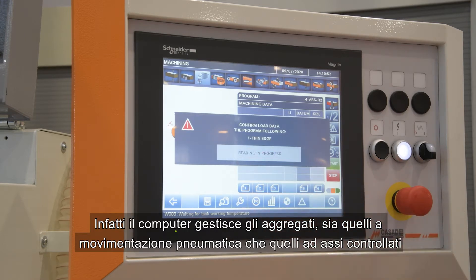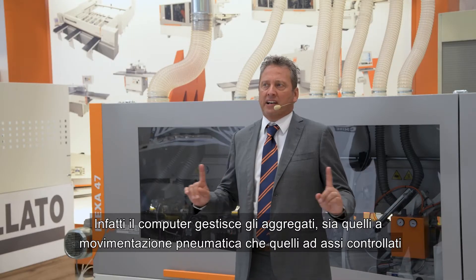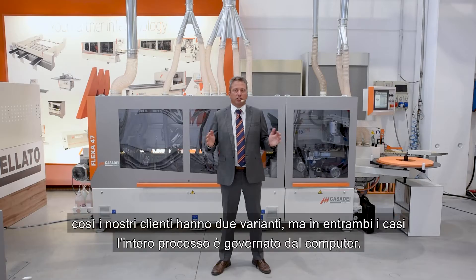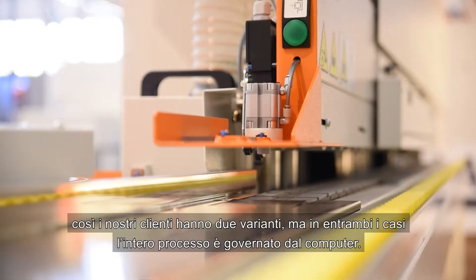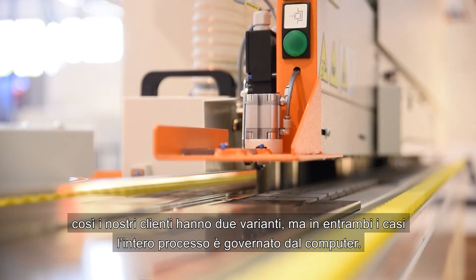The computer manages the groups either with controlled access on all main aggregates or through pneumatic movements. Our customers can have the choice of two variants, but in both cases the whole process is managed by computer.